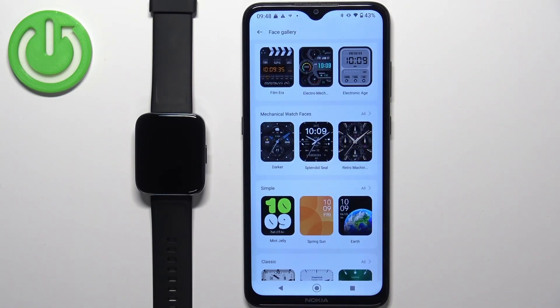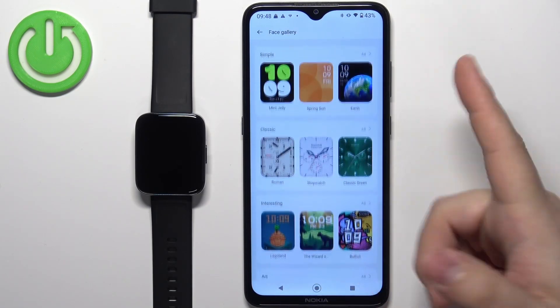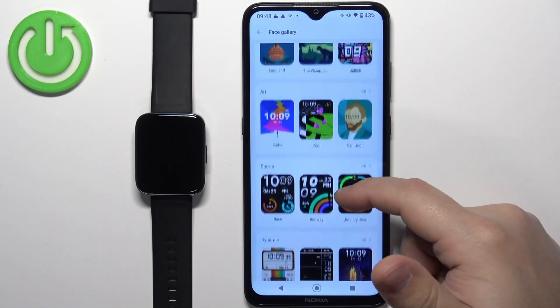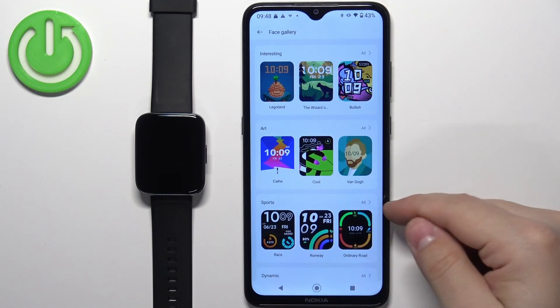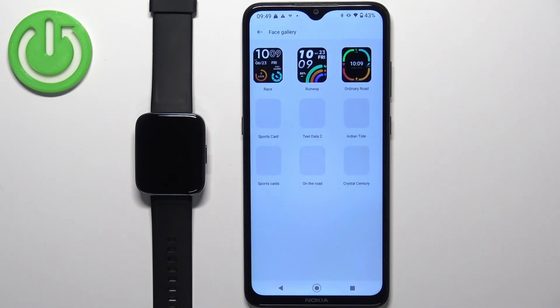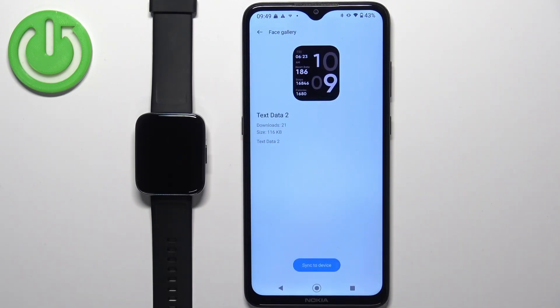Here we have a list of different categories and we can scroll through this list to find the watch face we want. You can scroll through the categories, and if you find a category that is interesting to you, tap on the All button to open the whole category. Then find the watch face you want to use, tap on it to select it, and tap the Sync to Device button to install it.